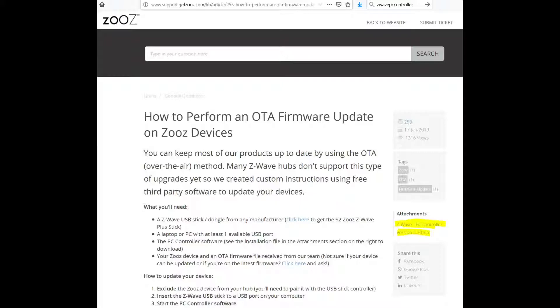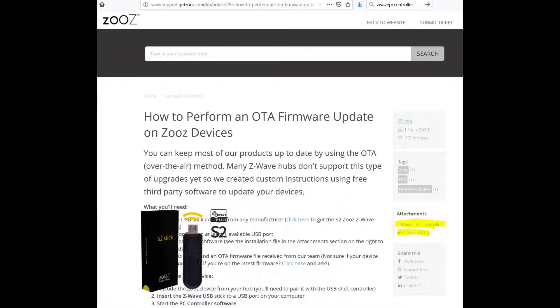Basically I have the Z-Wave USB stick, but pretty much any Z-Wave USB stick should work for this. You just need to go out and get the Z-Wave PC controller software. I got this from the Z-Wave website, and I'll put a link in the description. I'm reasonably confident it's the same application that you can get from SILabs — I'll put a link there as well, but you have to register on the SILabs site, so I just didn't. Also because I have the Z-Wave stick.